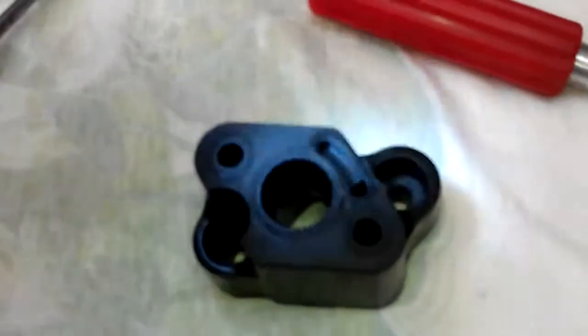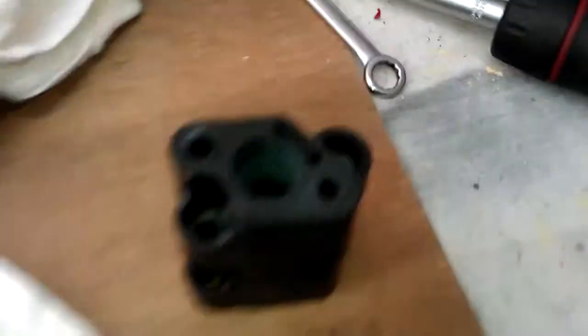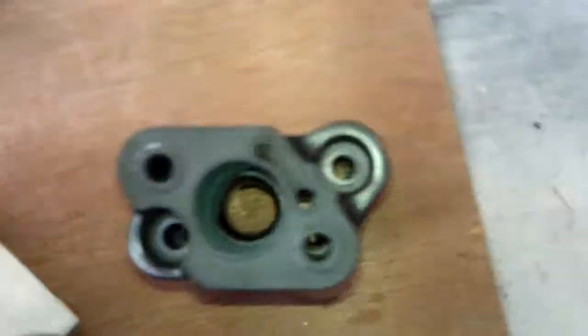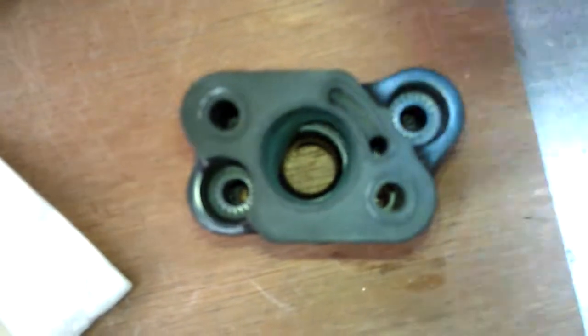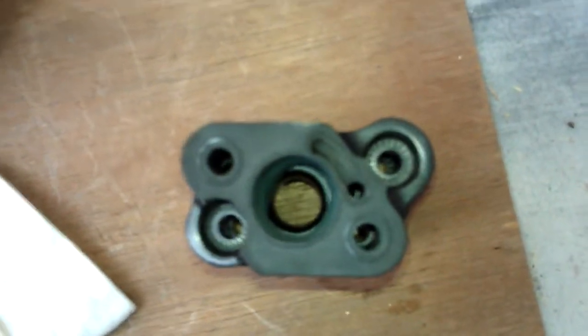We're going to set the stock one there, and we're going to take the one I ported and set it on top. We're going to look straight down it and see what I'm talking about. Now look all the way down — you can see how bad that other manifold really had to be opened up. Can you see it down in there? It was even off center and everything. You can see the other manifold all the way down there and how much material is actually cut away to make those port match to the carb. Quite a bit of work.